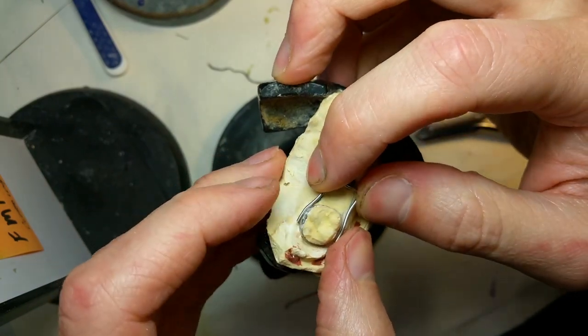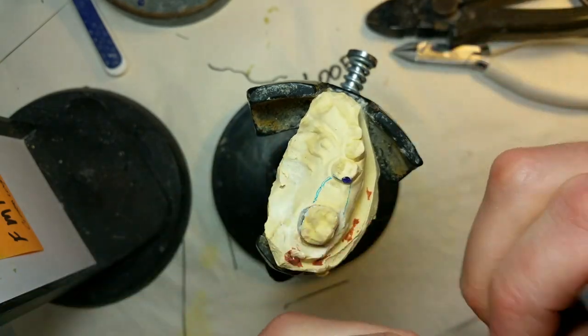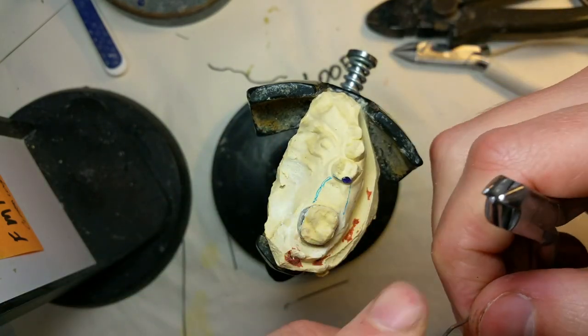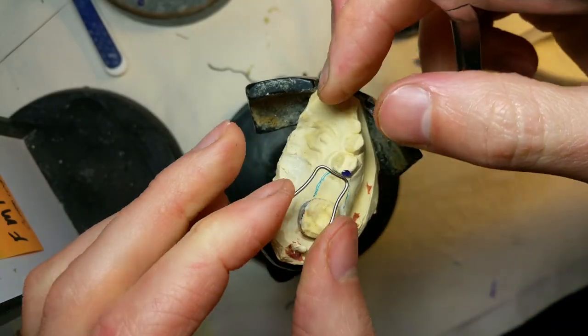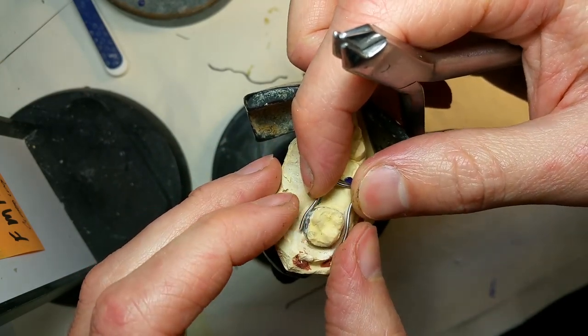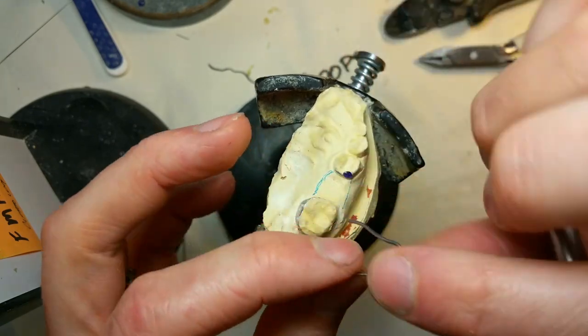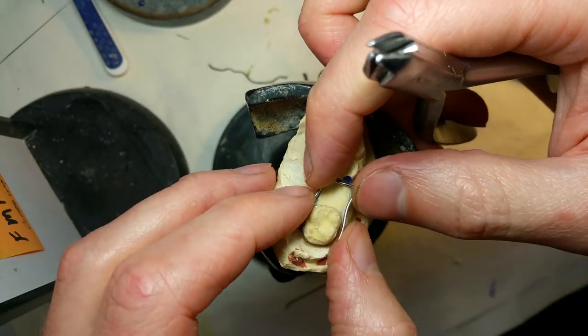We're about seven minutes in and we've got two done. These are actually pretty easy to make. If you're in-house, sometimes you do have to do a one-arm version. It depends on the teeth — sometimes one tooth is at an angle and you've got to kind of match it.